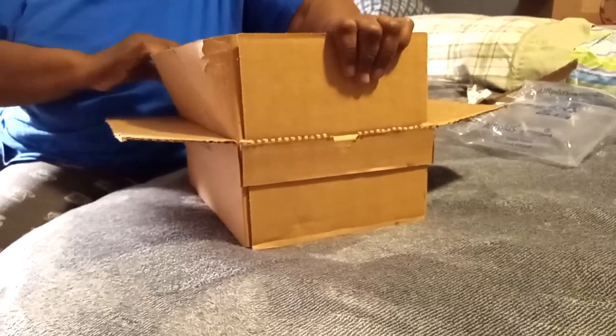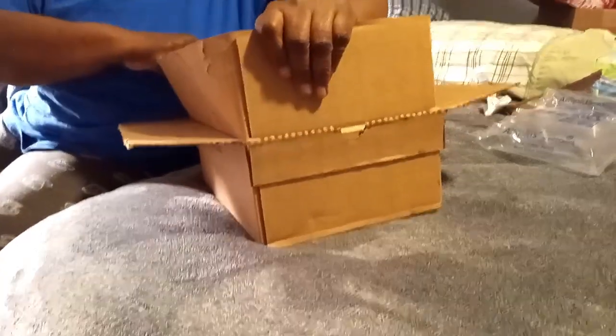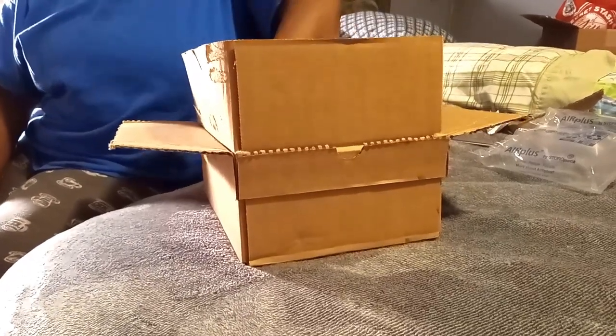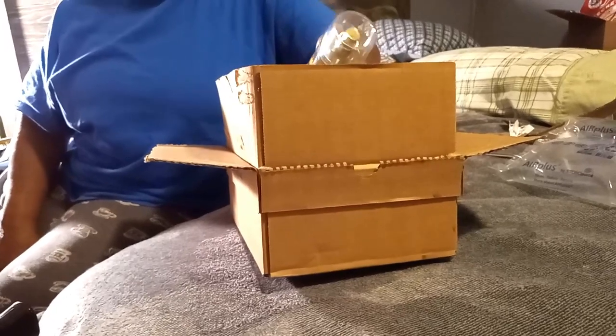Hi guys, welcome to our channel, and welcome if it's anyone new out there — thank you for tuning in. Today I'm doing an unboxing of Bath and Body Works. I got a gift card for Christmas and decided to go online and see what I could find.